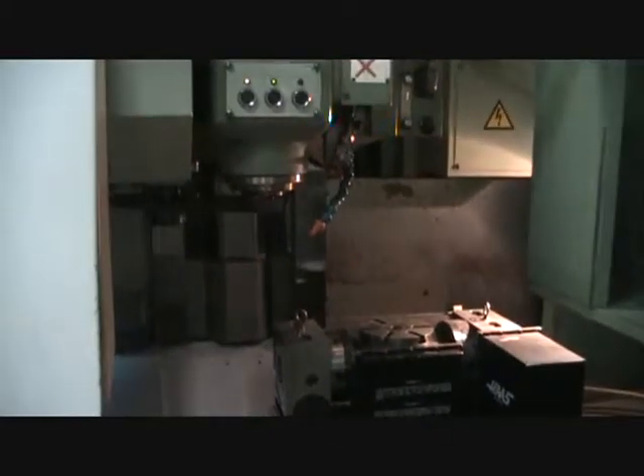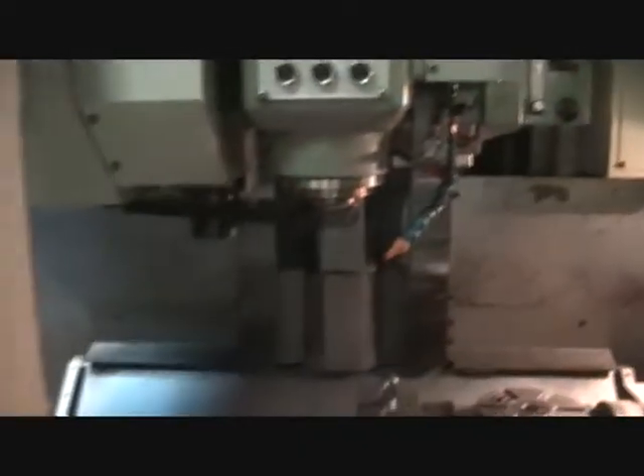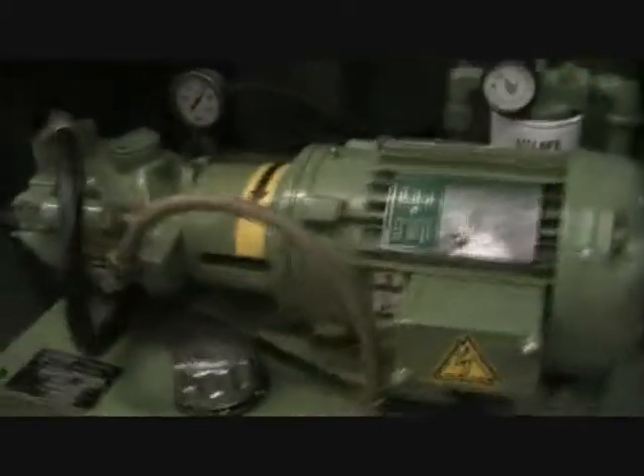Let's go ahead and run it through. It's going to loop and we're going to go ahead and walk around the back side of the machine. It's got a side door here. This machine is very clean — it's original paint.